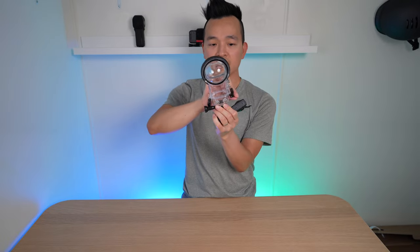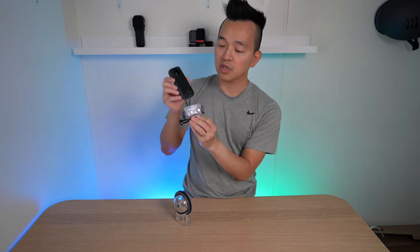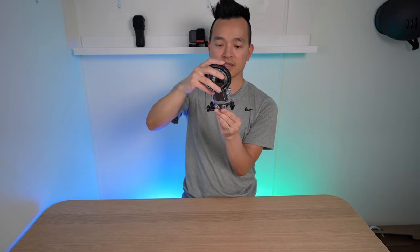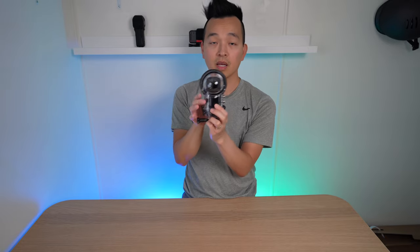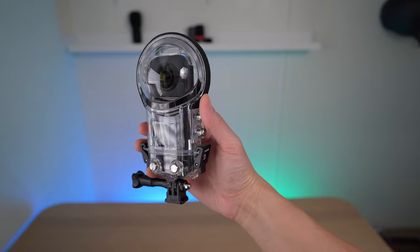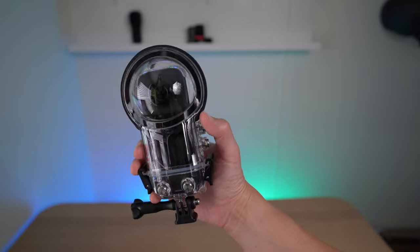You just open it up by unlatching the latches on the side, it comes right off, put the camera inside, put the lid on the case, and then latch it back up. All your control buttons are up top if you want to turn it on and off or press the record button, and there are also buttons on the side that can control the camera as well.